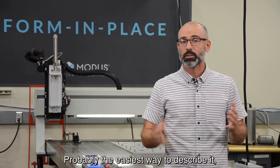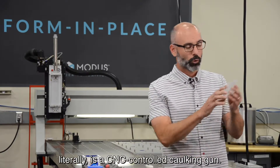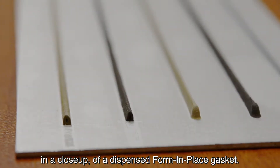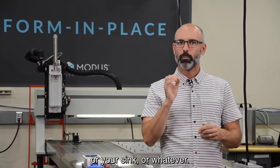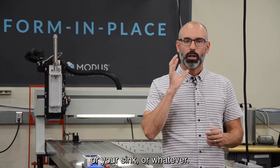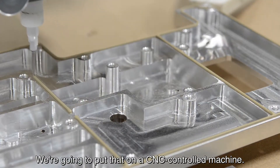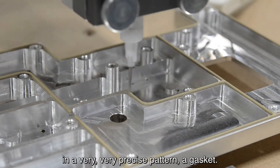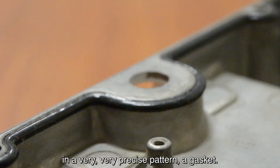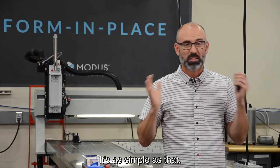Probably the easiest way to describe it literally is a CNC-controlled caulking gun. I'm holding a little plate here, which we'll show you in a close-up of a dispensed form in place gasket. Imagine a caulking gun like you'd use on your tub or your sink — we put that on a CNC-controlled machine, create a program, and dispense in a very precise pattern to form a gasket. The gasket can be environmental or it can be an EMI shield. It's as simple as that.